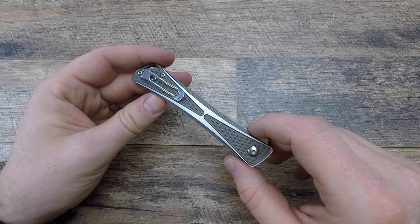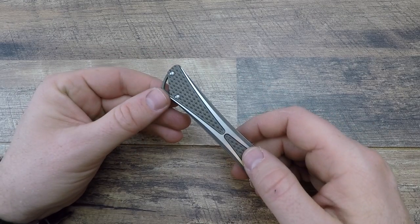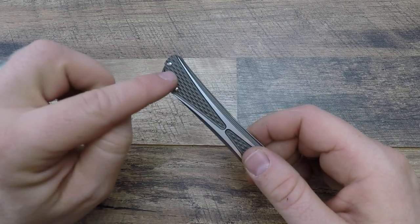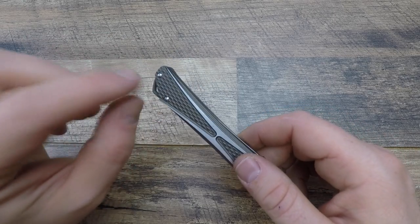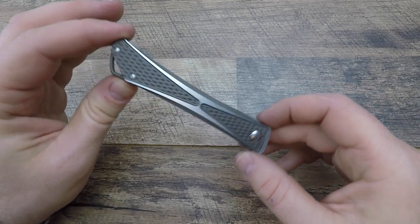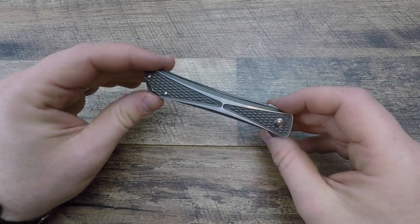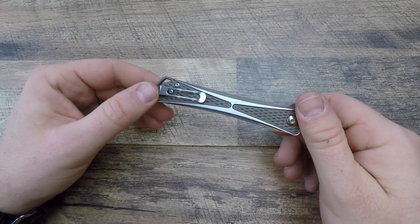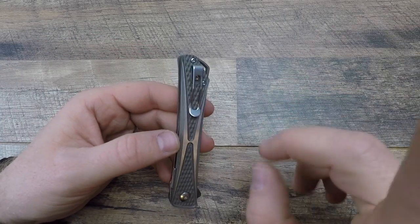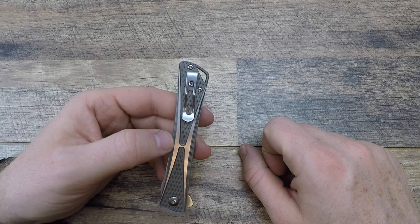I love tip-up and I'm glad this came with it — I would have been much less enthusiastic if it were tip-down. There's nothing on the left-hand side, and because it has a finger flipper I would have loved to see a second screw hole for lefties to swap the clip. I'd love to see CRKT offer more options for lefties. But for me as a righty, I have no problem with it at all — great pocket clip, great deep carry.